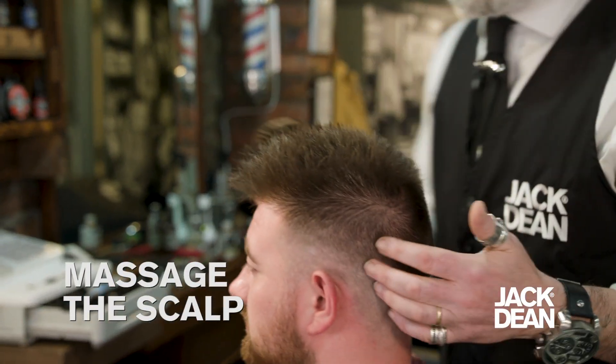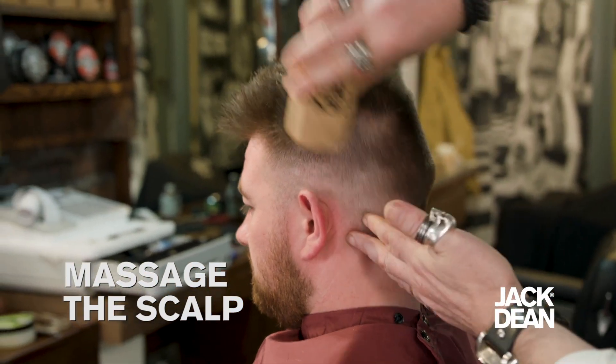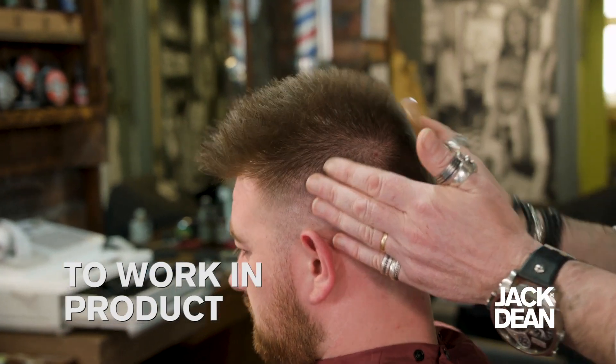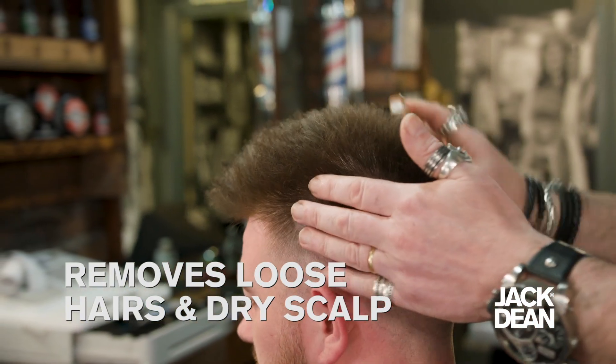What we're going to do is massage the side of Dean's scalp, using nice circular motions, and massage the quilling into his scalp. That will just get it right into the roots, and it will also take away any sort of excess dry scalp.